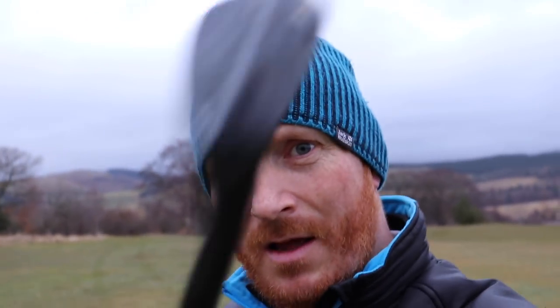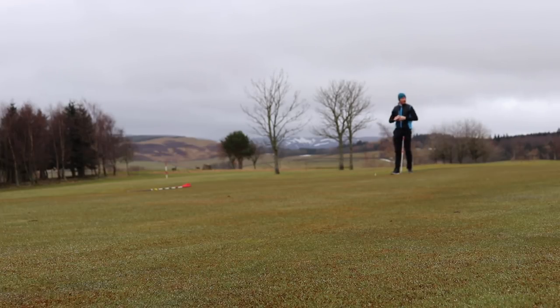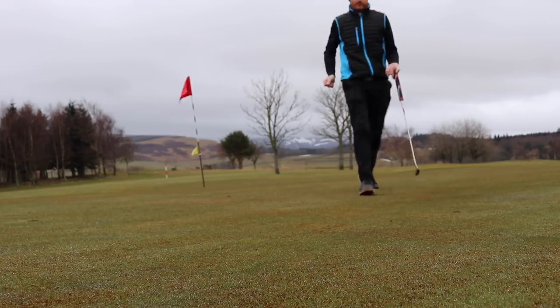The first one was a wee bit heavy — used a little bit more leading edge than I had planned. The second one was great: back edge of the club, back side slid across the ground, glided across the top of the surface, putting the correct loft on, using the bounce correctly. And the result was good. See, I can putt.